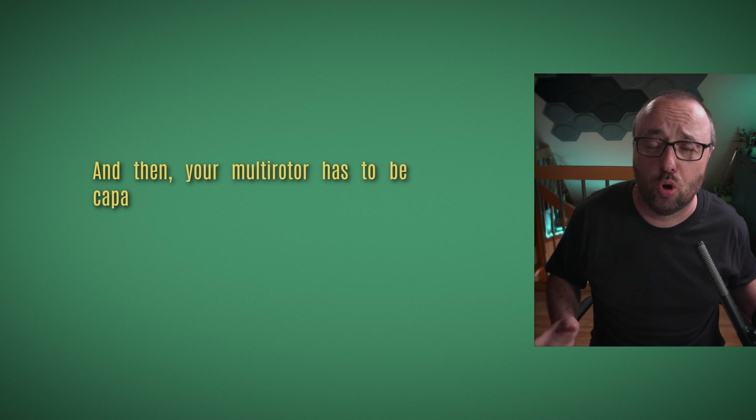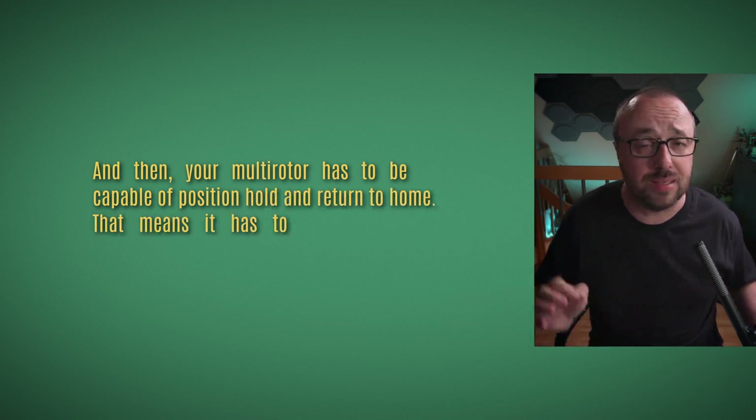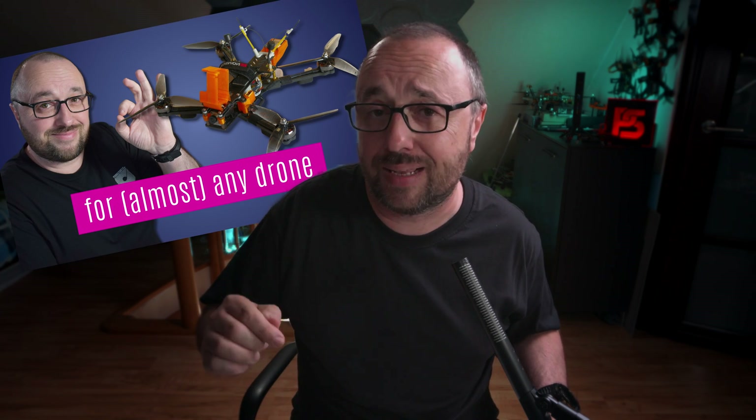Your multirotor has to be capable of position hold and return to home. That means it has to have GPS, magnetometer, and barometer. Also, in the description of this video there is a link to a video that explains step by step what you have to do to have your multirotor capable of position hold and return to home.